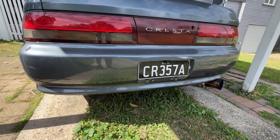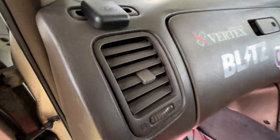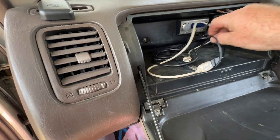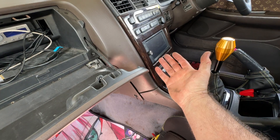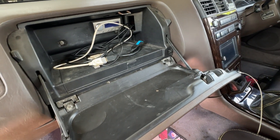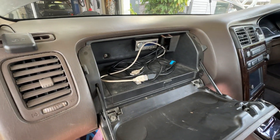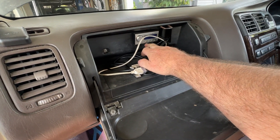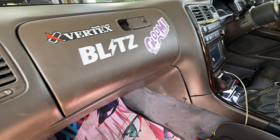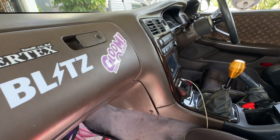There are my custom number plates — I just got them fairly recently. I spelt the word Cresta using three letters and three numbers, which is what you're allowed to do in Australia. The last thing is a DSP for the stereo — the reason for the Android head unit is so it can play FLAC files. I used to do a bit of DJing when I was younger and FLAC is a very high quality audio format that most head units don't support. It's got Hertz splits in the front, a couple of amplifiers, and a Hertz sub.